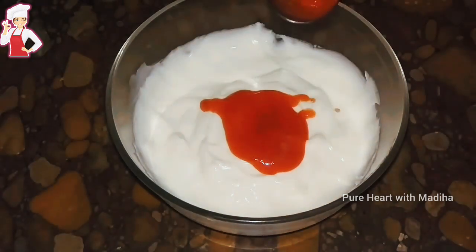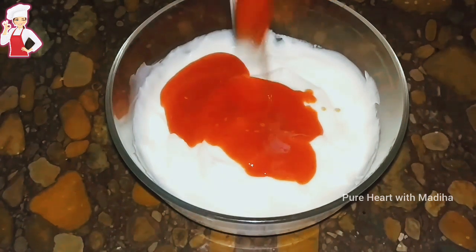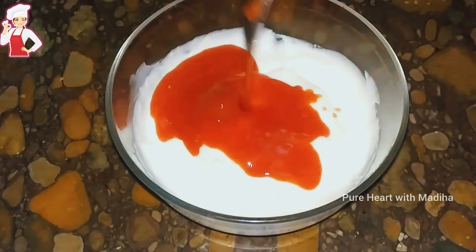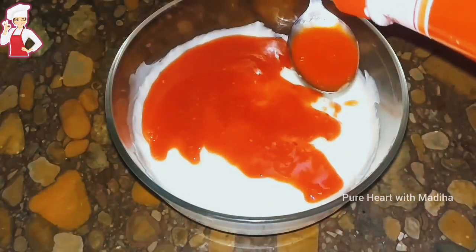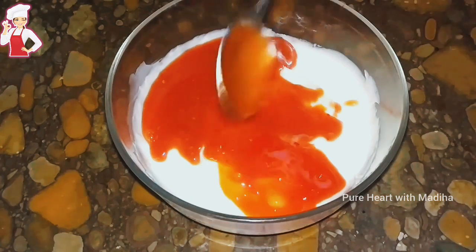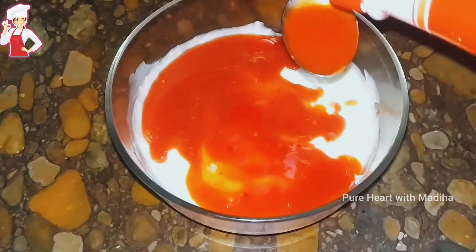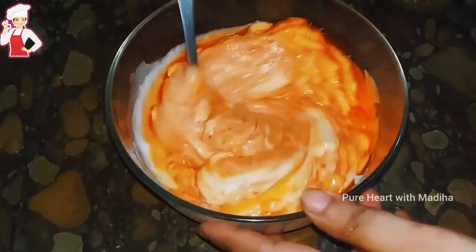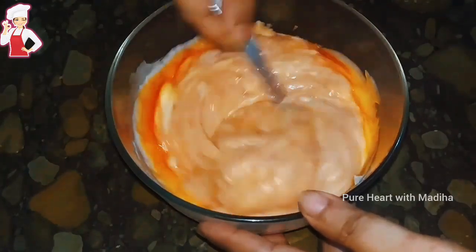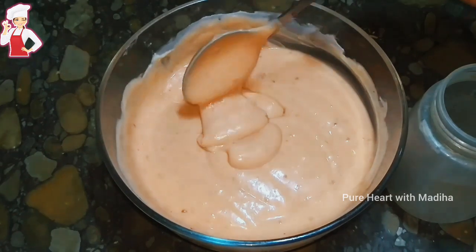In step 1, I am going to make the sauce. I am adding 2 cups of mayonnaise and 3 tablespoons of ketchup. If you don't have hot sauce, you can add chili sauce. After adding the ketchup, you have to mix it well with a spoon or hand whisk. You have to make a smooth sauce.